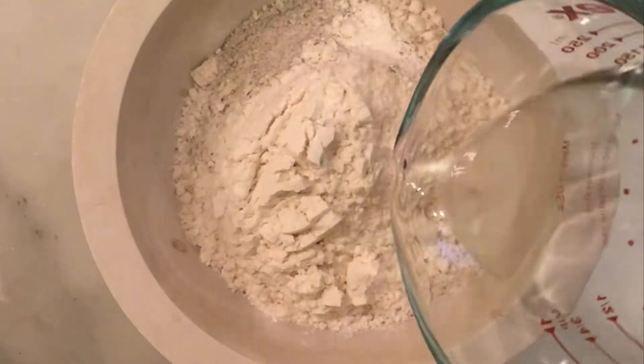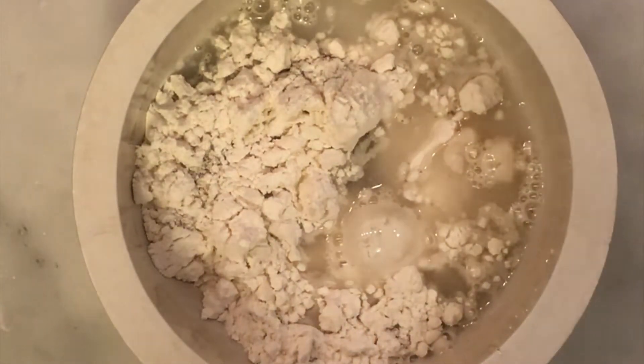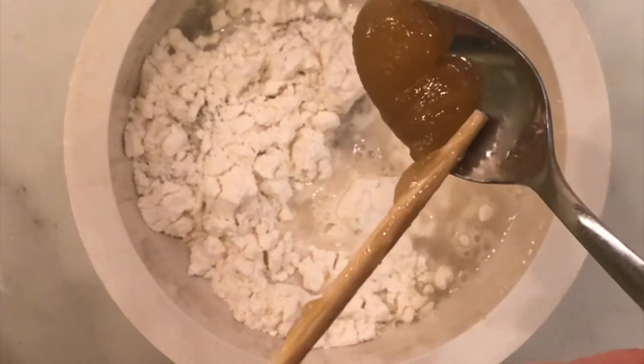We're going to add about 65 grams of warm water to that mixture. And finally, to give our sourdough starter just a little bit of sweetness — which might make some sourdough bakers' heads explode — I am going to add a dollop, about a little over a half teaspoon of raw honey.